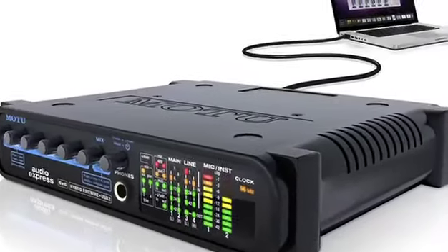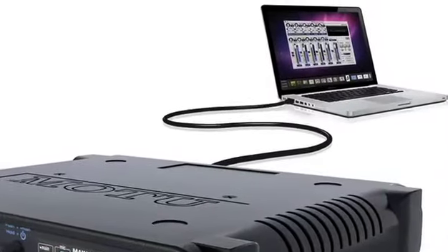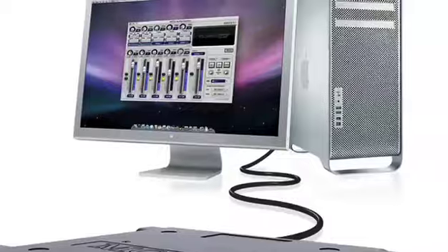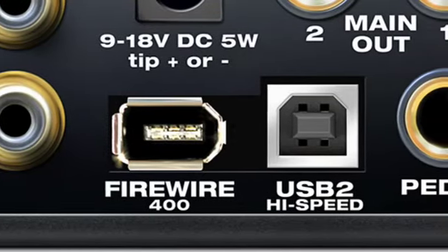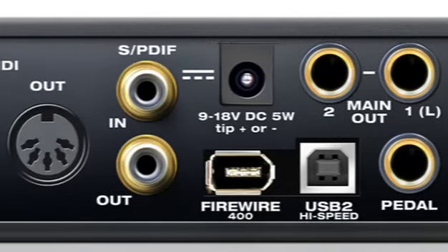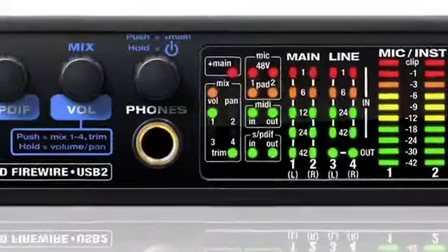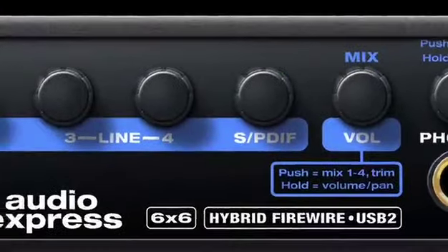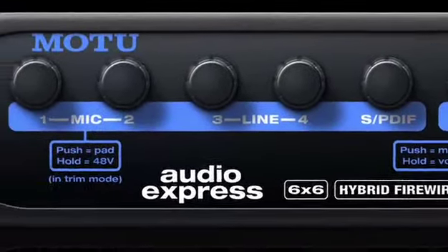First and foremost, it's an audio interface for Mac and PC with hybrid connectivity via bus-powered FireWire or high-speed USB 2.0. The Audio Express has all the inputs and outputs you need, even digital I/O and MIDI. But the Audio Express is also a digital mixer with direct, hands-on volume control of each input right on the front panel. What could be easier?